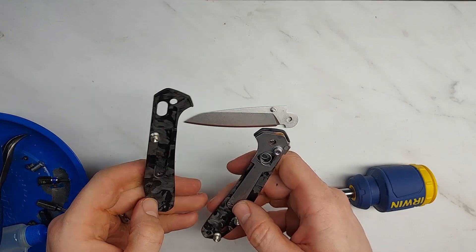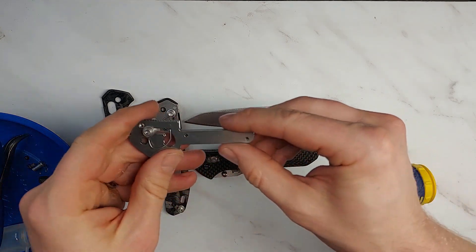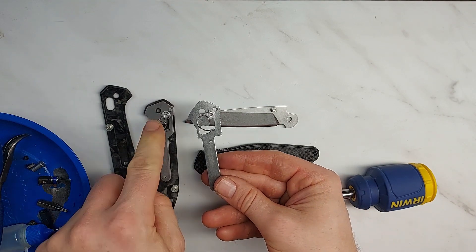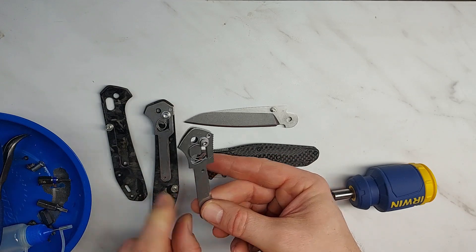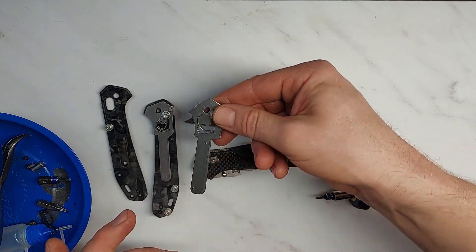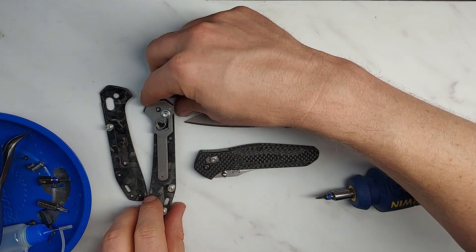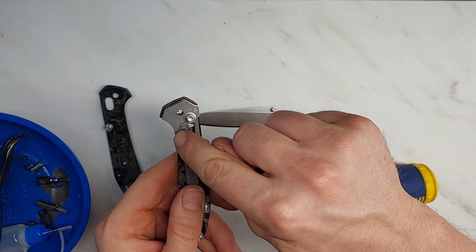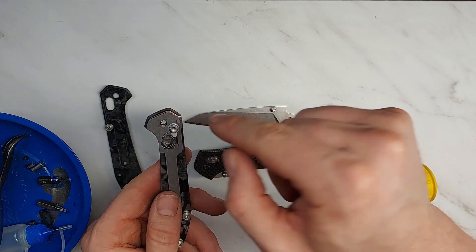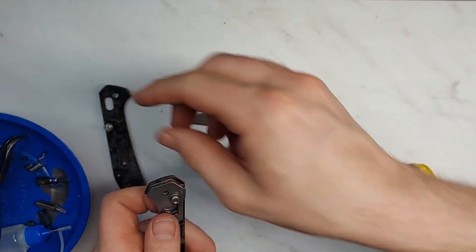Here are the liners from a Benchmade 940 — you can see they are very similar internally. Gerber has done a similar liner length to give you leverage on the handle and avoid overtorquing, and a very similar stop pin arrangement. They have made some improvements though: on the omega springs they've given this a full loop, which means the spring flexes less per millimeter, so those springs should last longer. That's an important advancement — Gerber did a good job there.